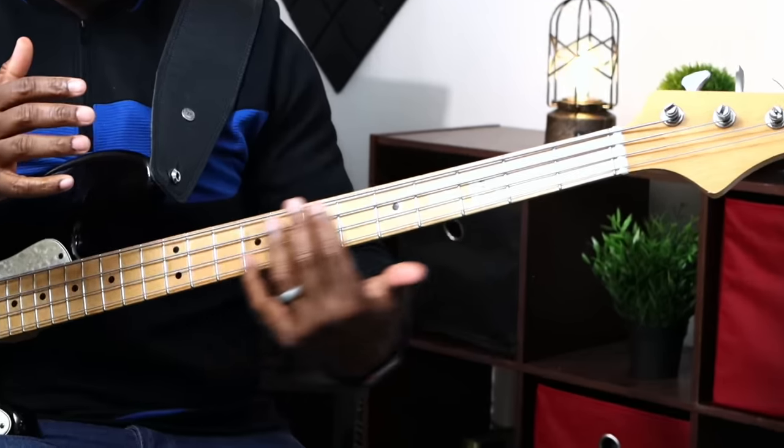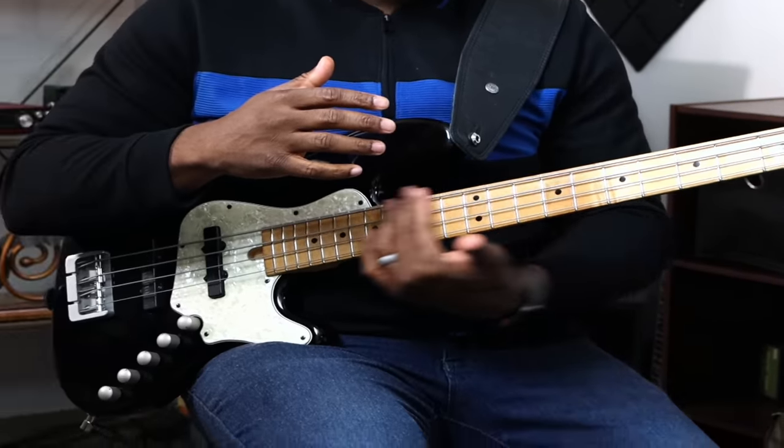One of the most important things you need to know about achieving a good slap tone is newer strings. You need that bite, that brightness, that pop — and fresher strings give you that, where you can hear the fretboard gliding up and down when you press against the strings. You don't even have to touch the EQ or the knobs; fresh strings can achieve a decent slap tone right off the bat.